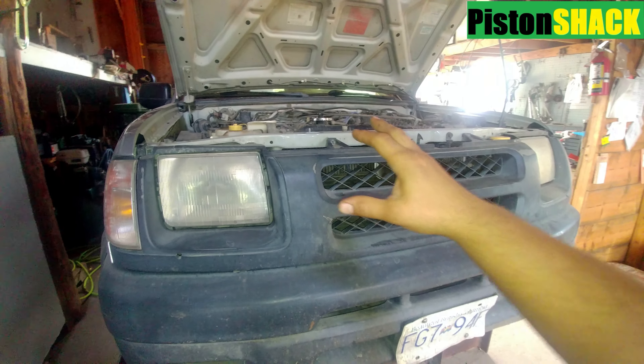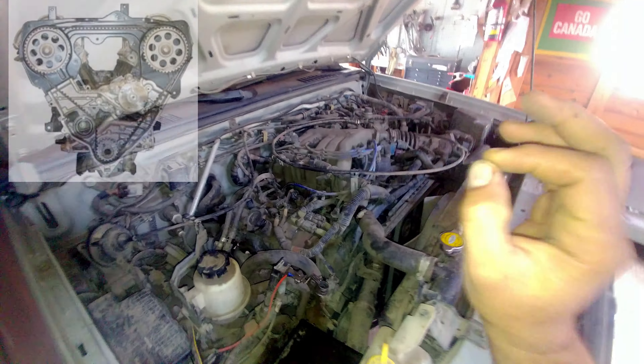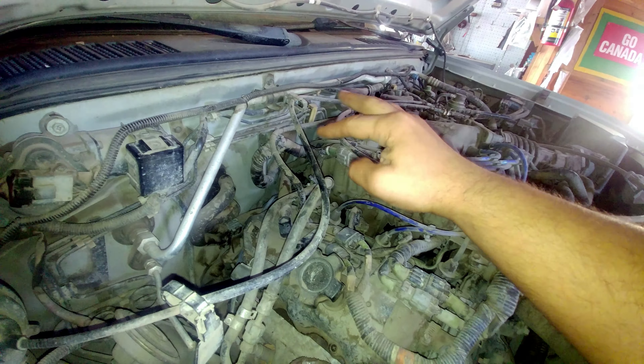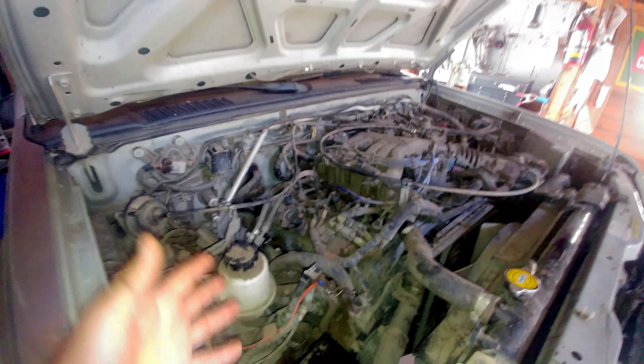Nissan Xterra 2000 — she's getting old, 20 years old. This Nissan, same as a Frontier, is equipped with a VG33E V6 engine and is known for coolant leaks from the back. You cannot really see where it's coming from because everything's buried under the upper plenum intake manifold. It's in a valley, and you just see coolant leaking but can't tell exactly where it's coming from.